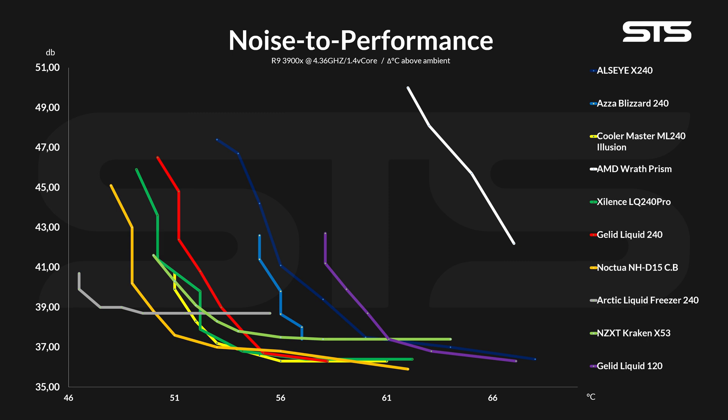Gelid's 240mm AIO definitely beat the crap out of Acer's Blizzard 240 and Aliasize's X240. And here is the Gelid Liquid 120 just as a reference, so we all know how much of a difference an additional 120mm fan spot can truly make. For the Cooler Master Illusion, however, it's not such a black-and-white thing. The Liquid managed to keep it slightly cooler at max speed, but the Cooler Master Illusion was significantly quieter once both were at the same temperature, resulting in a slightly better noise-to-performance ratio.